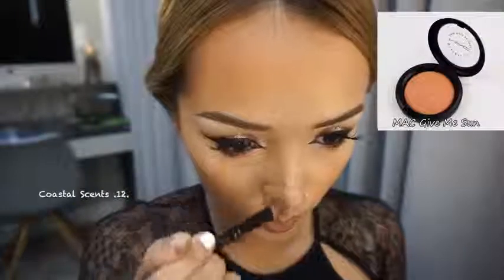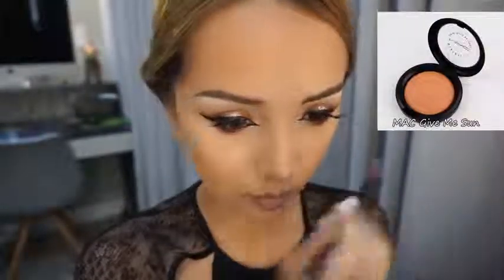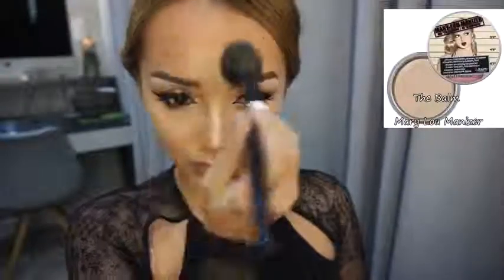Now I'm gonna contour my nose to make it look like I just got a nose job — but I actually didn't! We're almost done. I'm just going to highlight my cheekbones, my cupid's bow, and my nose bridge.